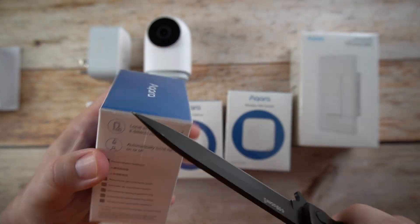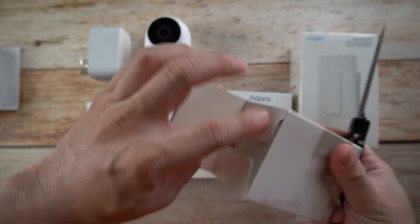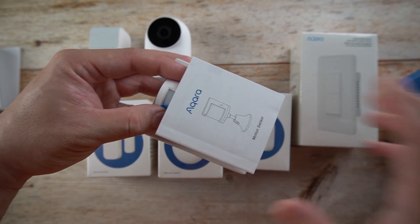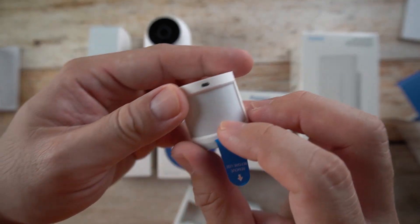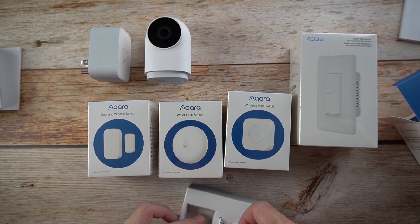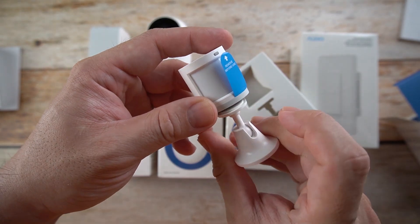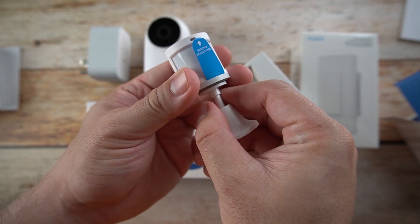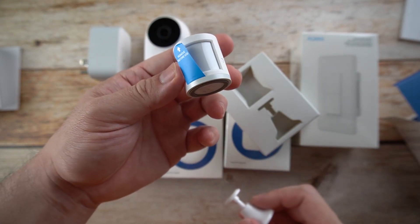Next, let's open the motion sensor. Opening these packages is pretty cool. Inside we have a small manual and the sensor itself — remember to remove the battery tab before use, as it has a battery inside. We also have a stand and a double-sided tape at the bottom so you can stick it wherever you need. This is battery operated, so you'll need to change it from time to time.